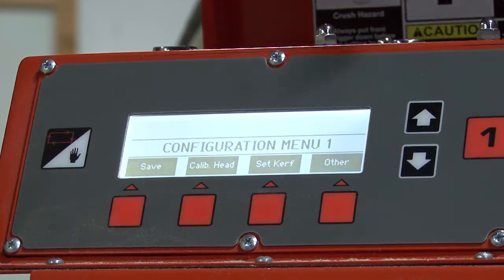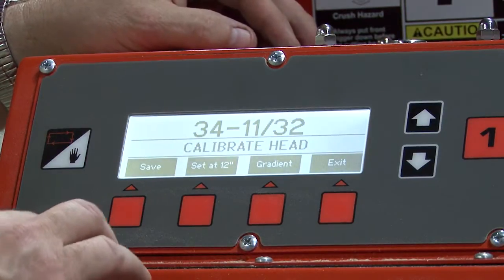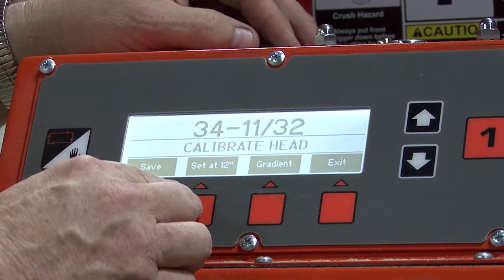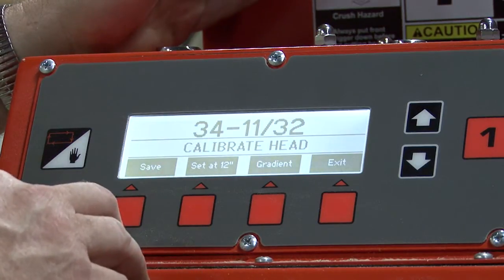We will select the up arrow, calibrate head again, and this time we're going to press the set at 12 inch button. That will now match your screen to the transducer.